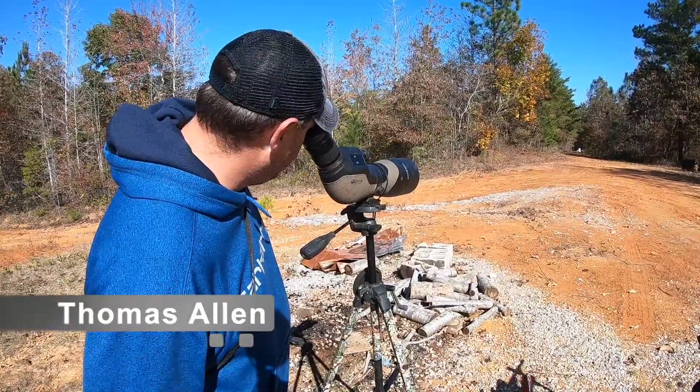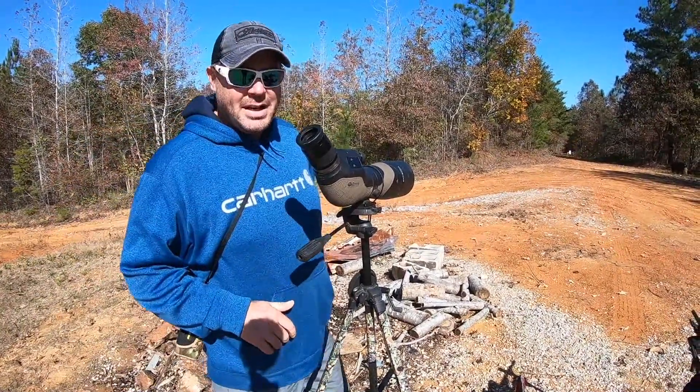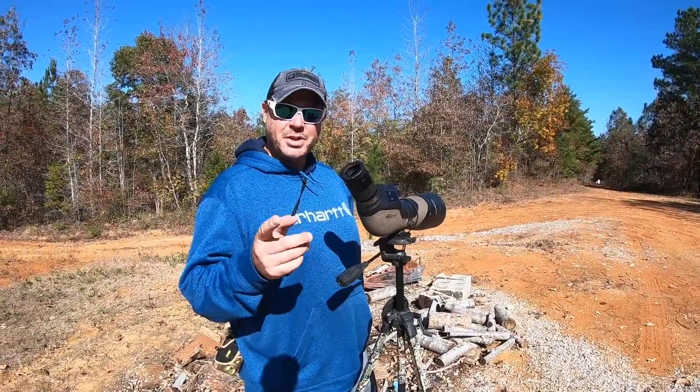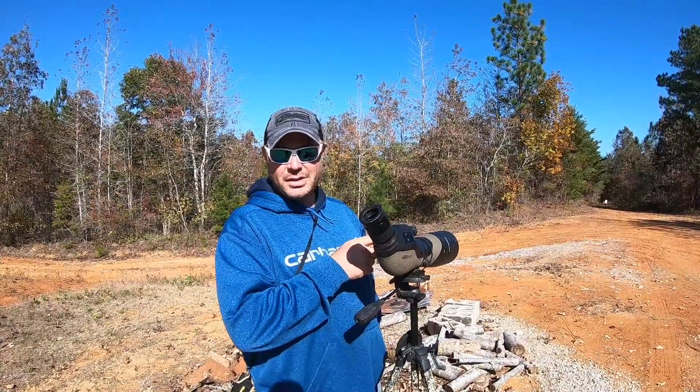Pretty good shot Taylor, you're an inch high at 100 yards. It's just what you need — if you're going to spend any time on the range, having a good spotting scope is absolutely worth it, unless you want to earn steps on your cell phone walking all the way down and all the way back.